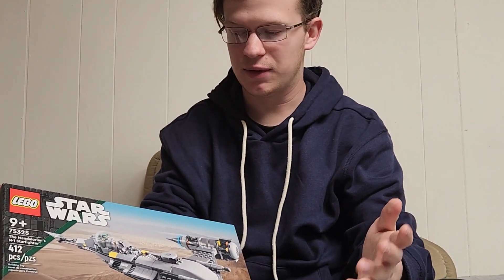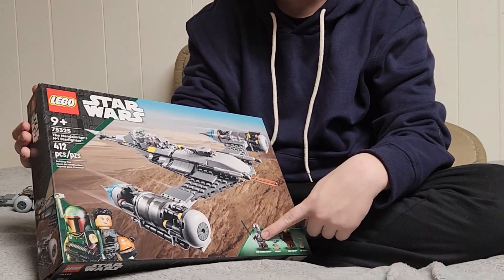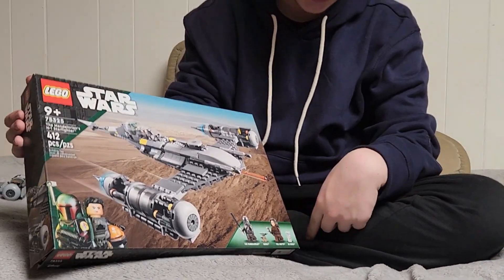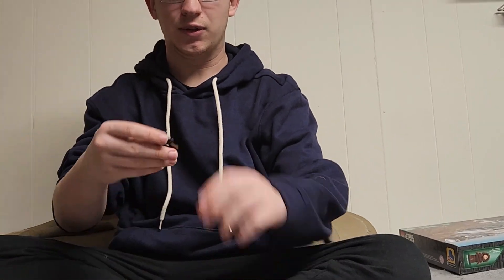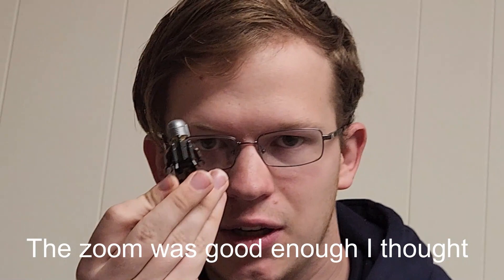It's a beautiful set, just for the box. You get the Mandalorian, you get Grogu, you get Pilla, and you get BD Droid. These are all the characters in actual LEGO form. I'll be putting up B-Roll of all the characters, like just spinning around.